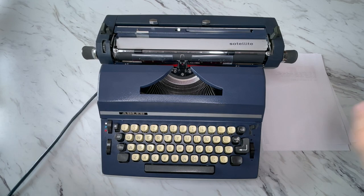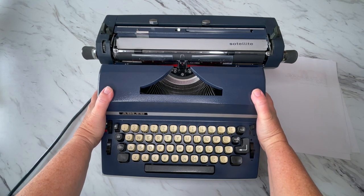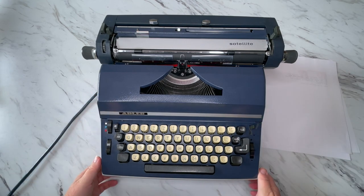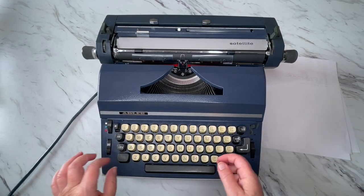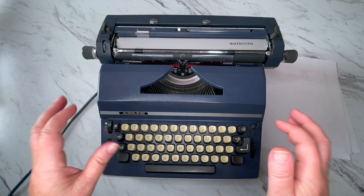Okay everybody, it's Laura with Jot and Tittle Typewriters, and I have a really fun typewriter to look at today. This is a 1970s Adler Satellite, and I gotta tell you, this one was a heap of fun to type on.